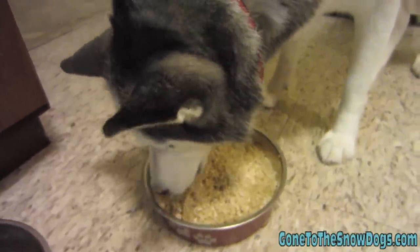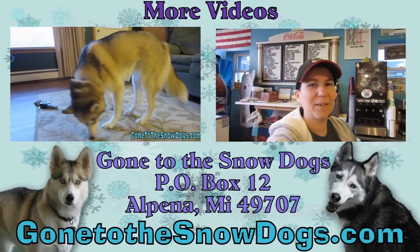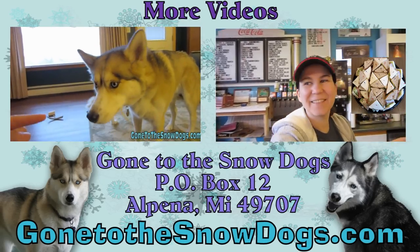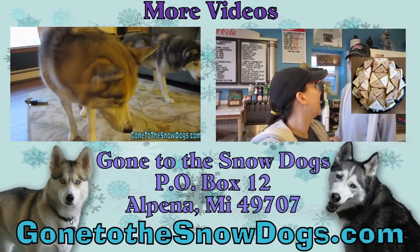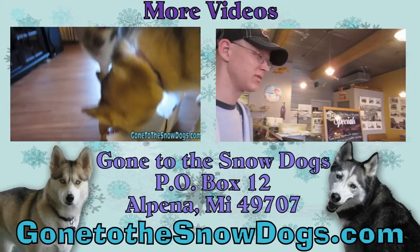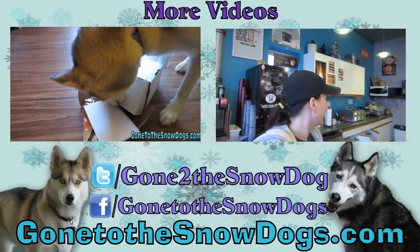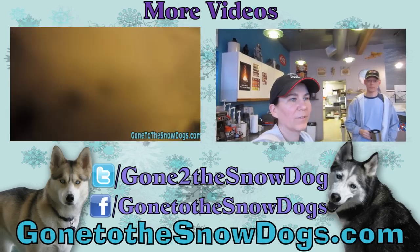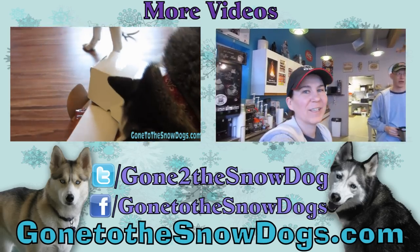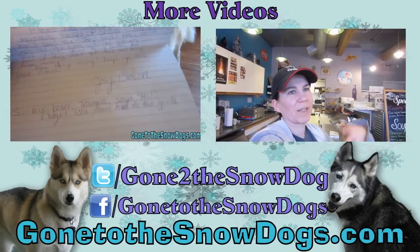Thanks for watching you guys! Thanks everyone, we'll be right back.